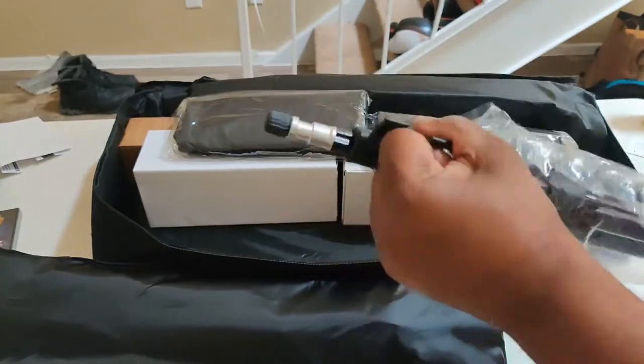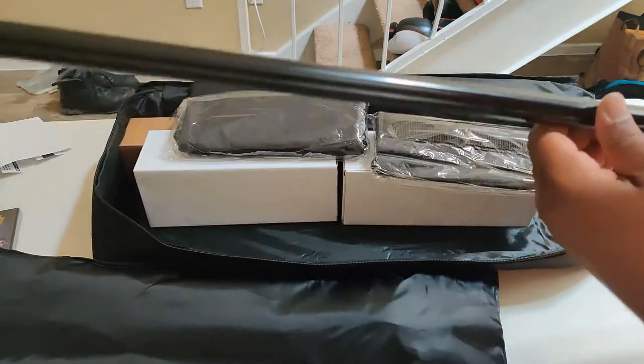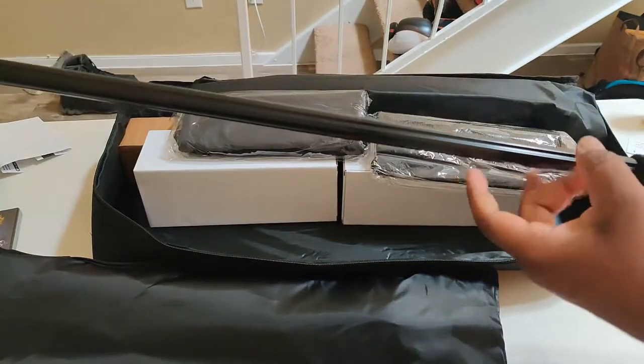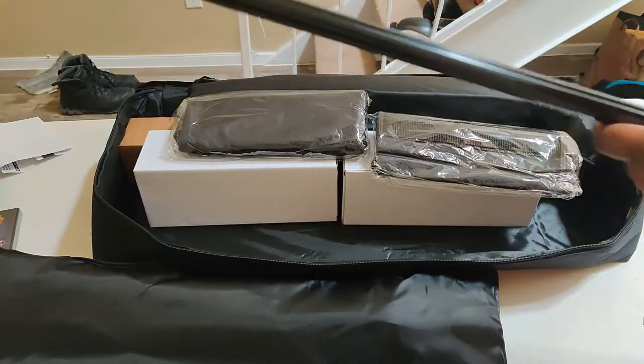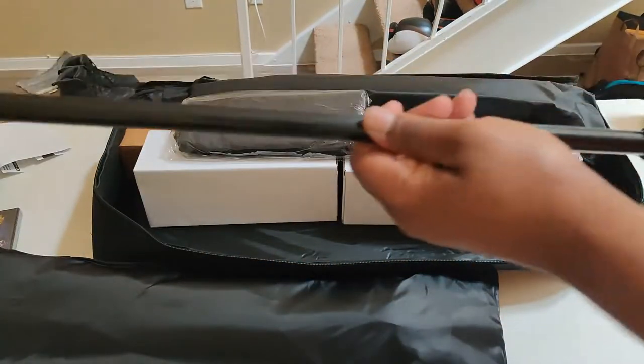You have your extended piece — these are stiff, that's a nice touch. It's hollowed out for sure, so it should be pretty strong. It's very lightweight.